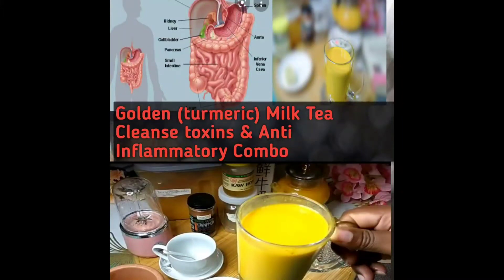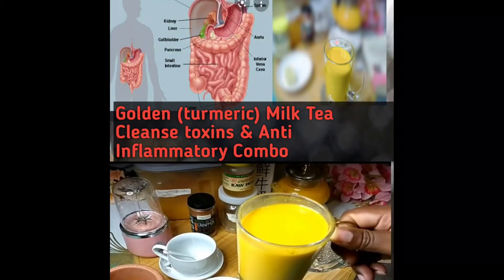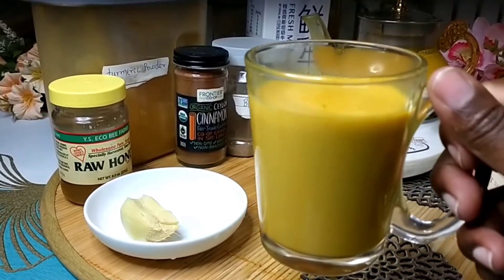Hello friends, once more you're welcome to my YouTube channel. In today's video I'm gonna be sharing with you this great anti-inflammatory and antioxidant combo that is called golden turmeric milk tea. So join me and let's watch this great tea that I'm gonna be sharing with you today.